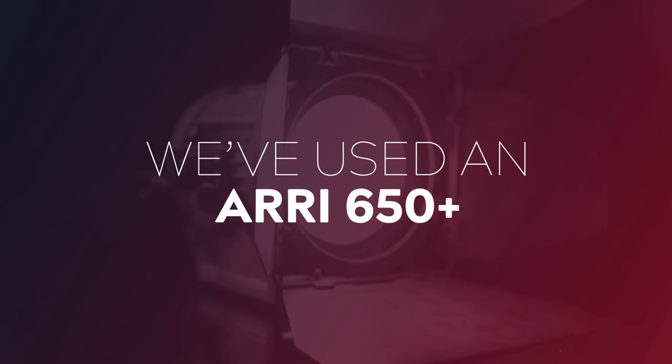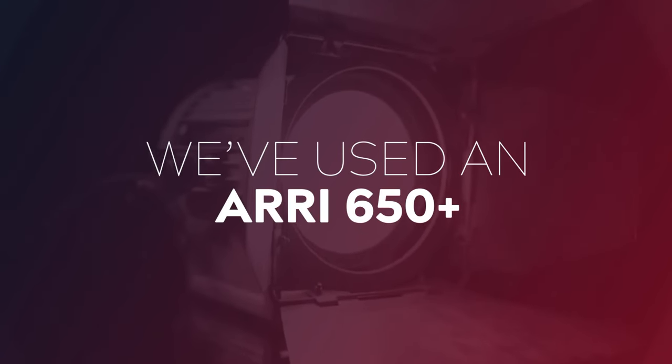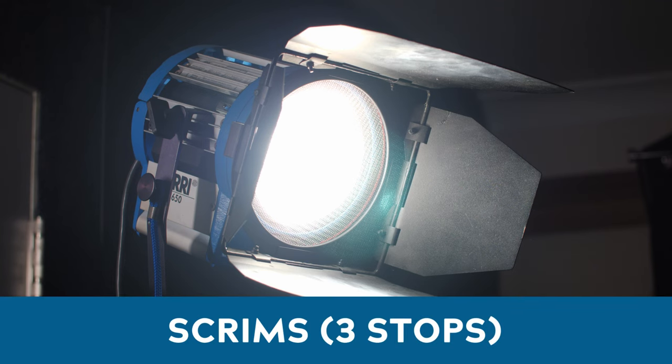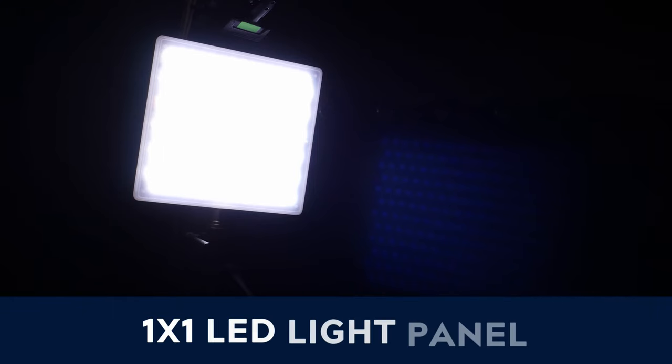Let's take a look at our setup for our practical gel examples. For today's live examples of each gel, I've used an ARRI 650 plus tungsten light to showcase our CTB gels. I've started this out with some scrims to help cut down the amount of output, so it can match my other light source, which is a one by one LED light panel, and this panel I'll be using to showcase the CTO gels.